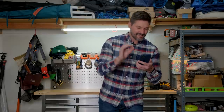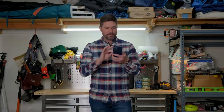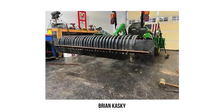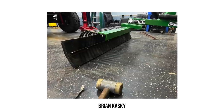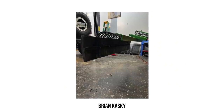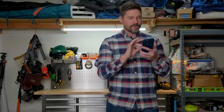Last up, we have Brian Kasky. I love it when guys can repurpose attachments. Brian took a piece of one-by-twelve rubber stripping he had from work — didn't want to invest in a snow push or snow plow — and found a way to modify his landscape rake by clamping this rubber stripping right to it, making it almost a squeegee to clear snow off his driveway for the occasional storm.